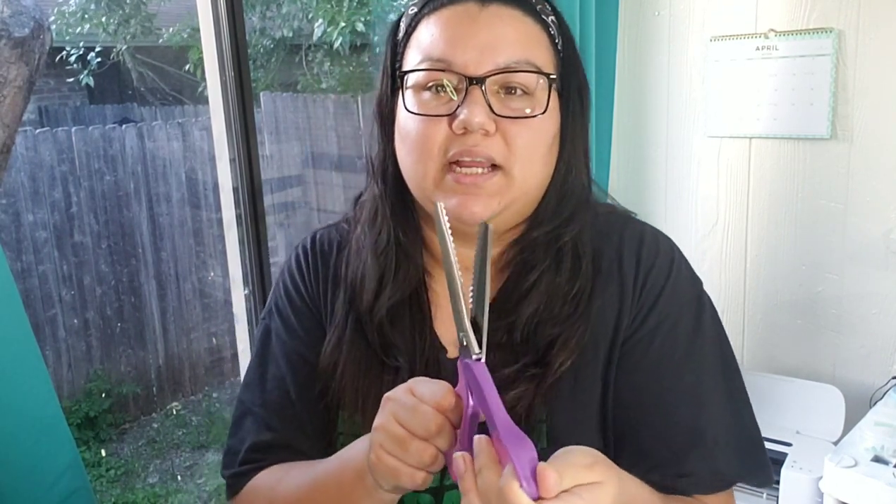I believe I got the paper crimper through Joann's, but that was a long time ago and I don't think they sell it anymore, so you can try looking. Also, again not required, but if you'd like you can use pinking shears — I got these off Amazon and I'll put the link below if you want them. So far I really love them.